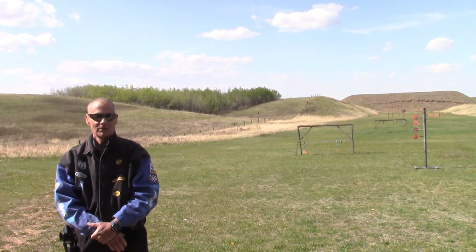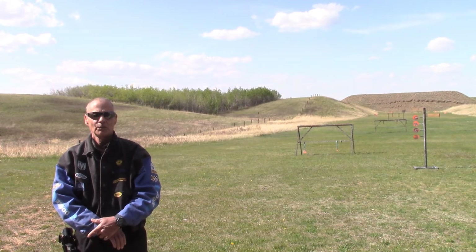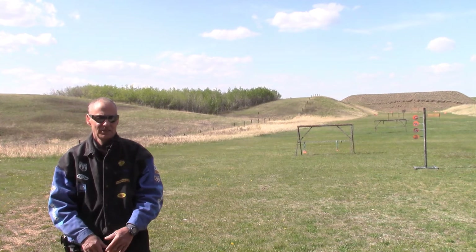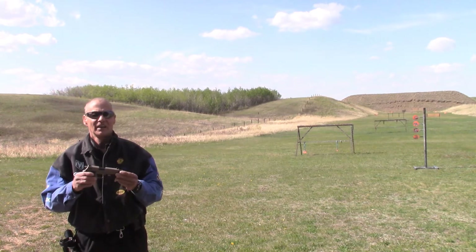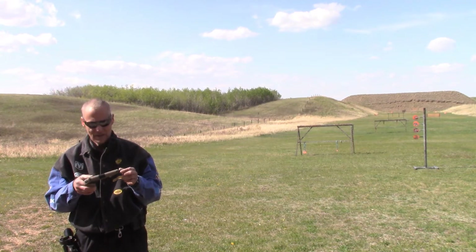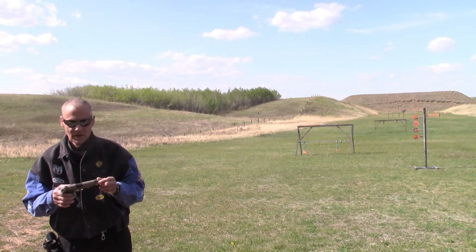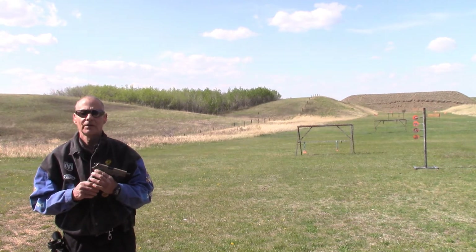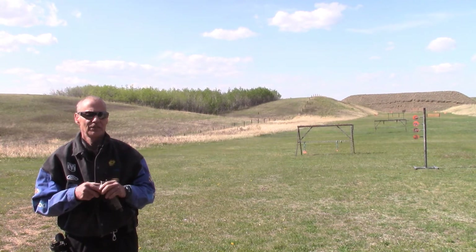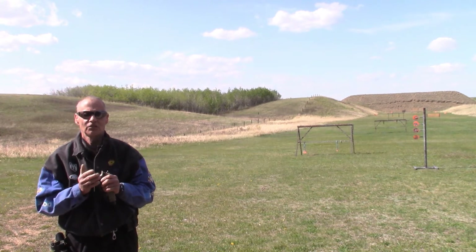Hello YouTube, Crazy Dave at the range. Today I'm here with a gun that's fairly new to me. This is my review of the GSG Firefly, flat dark earth model. The GSG Firefly is an exact replica of the Sig Sauer Mosquito, made by the same company with the same tools, same everything. They just changed the brand name.